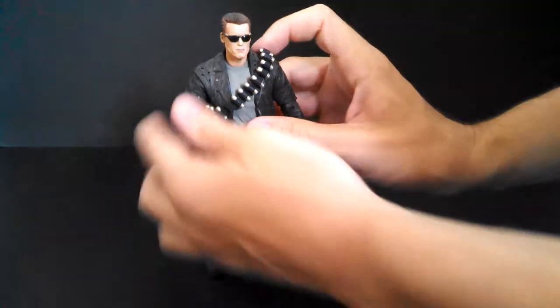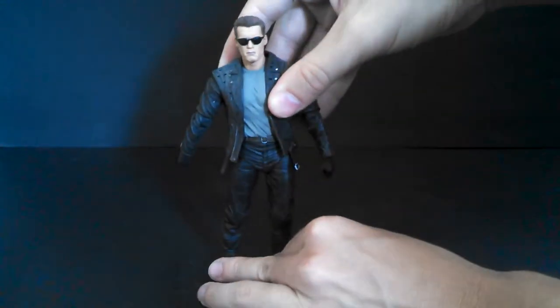It comes packaged with this thing on his shoulder, but it's a separate piece, so we'll just take it off. And then we'll look at the sculpt without it. And I gotta say, this sculpt is just pure cool.